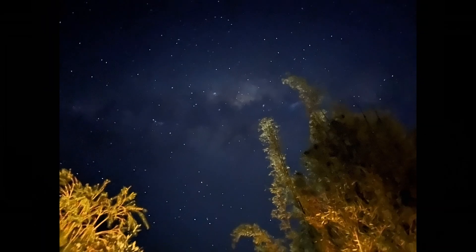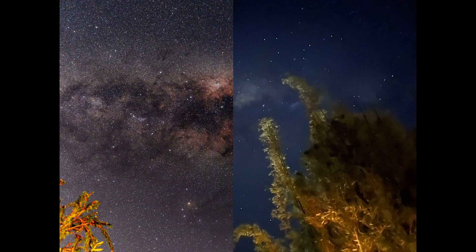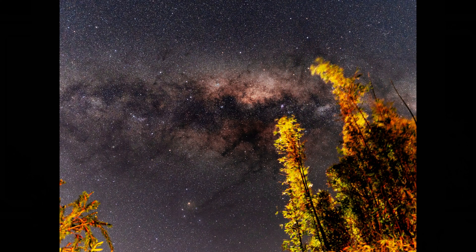And as you might notice, Milky Way shots taken by the iPhone 13 mini look a bit washed out and dreamy. Of course, you won't expect it to be as sharp using a dedicated camera with a bigger sensor and a fast lens.